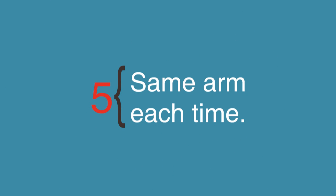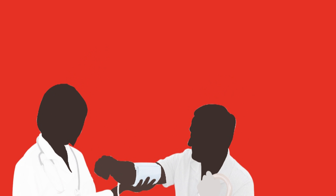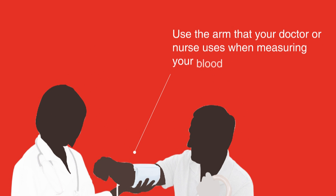Step 5: Same arm each time. Always use the same arm for blood pressure readings, as each arm will give you a slightly different reading. If possible, use the arm that your doctor or nurse uses when measuring your blood pressure.